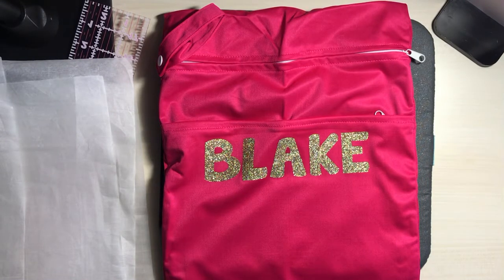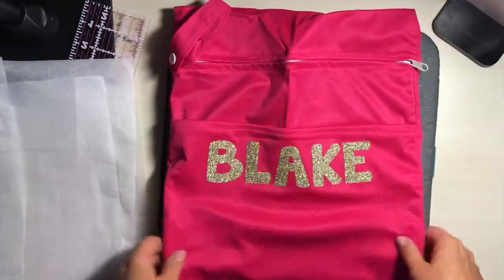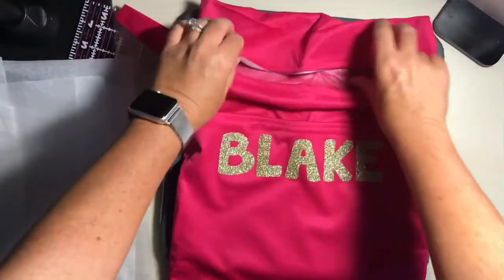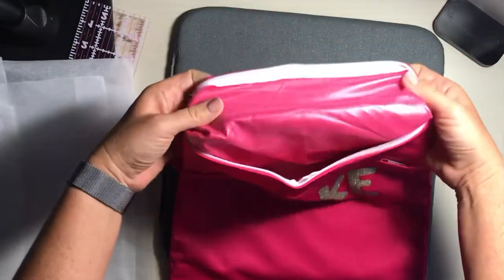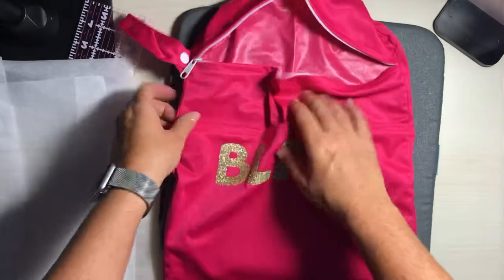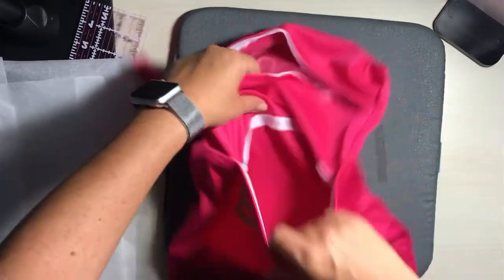Hello, my friends! This is Summer Siegel, the Teachaholic, coming to you again with another quick project. I got an order today for these wet bags. If you don't have one, you need them. If you have children, you definitely need them. They have this waterproof lining inside, and this order is for one with two pockets in it.